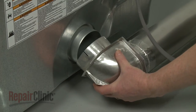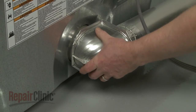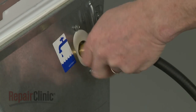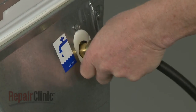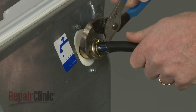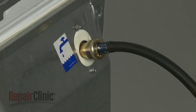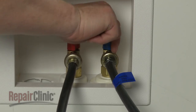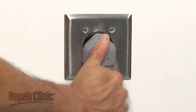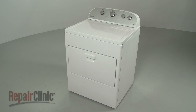Re-attach the venting. Re-attach the water supply line to the inlet valve. With the repair completed, turn the water supply back on, plug the power cord back in, and your dryer should be ready for use.